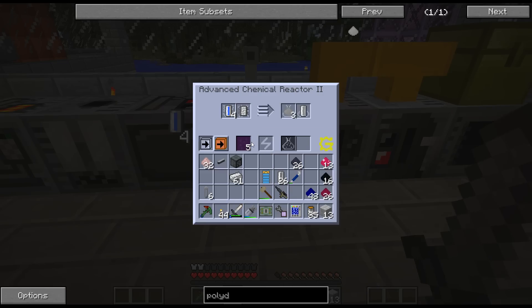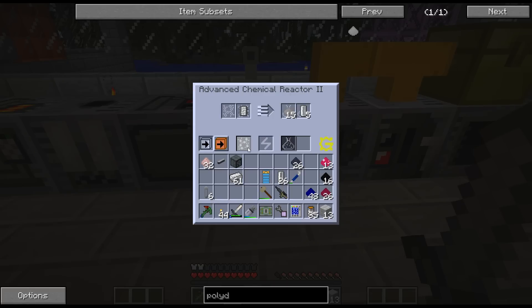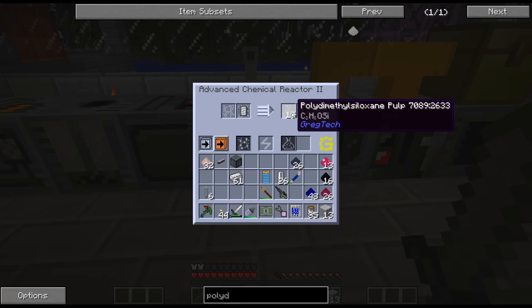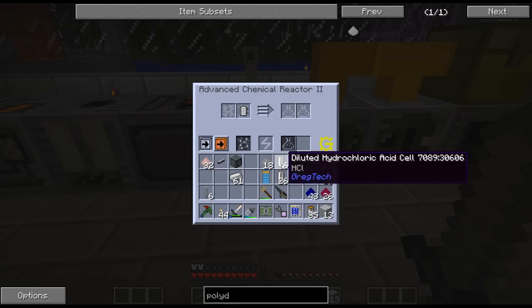I will figure out how to get this automated in between episodes. It just takes me some time to do testing and see where I want to put it and everything. Yeah, you don't get too much - you only get three per one bucket of that stuff.